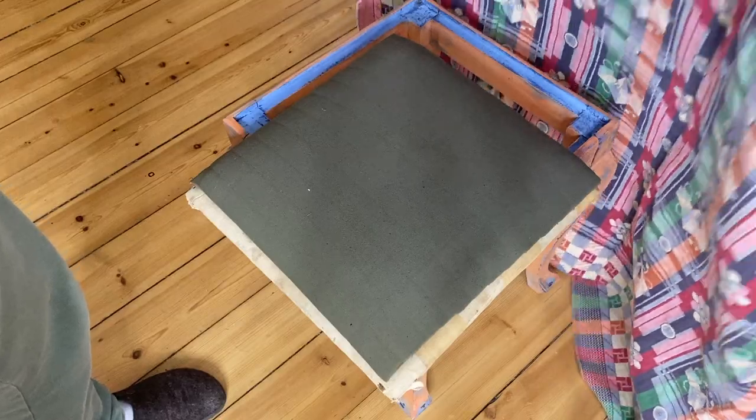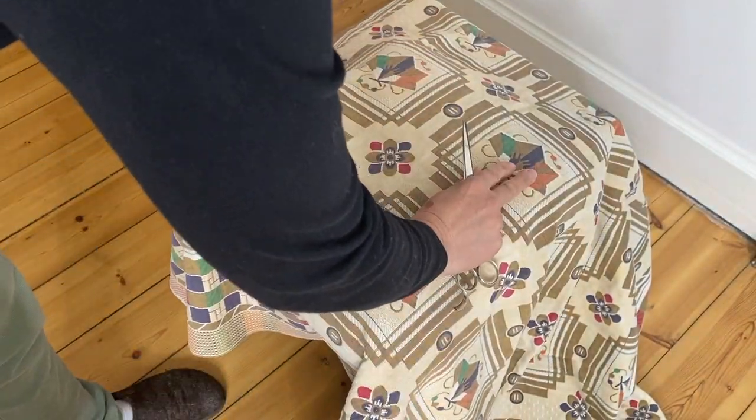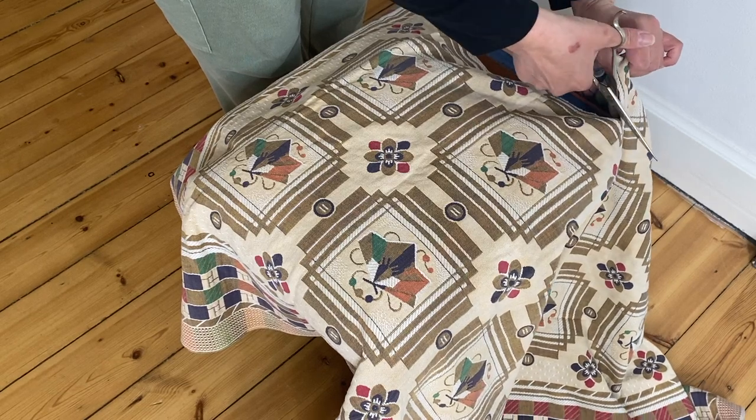I picked up this vintage table in the same Salvation Army, and for 25 kroner or about 4 US dollars, I thought it would be perfect for this project.